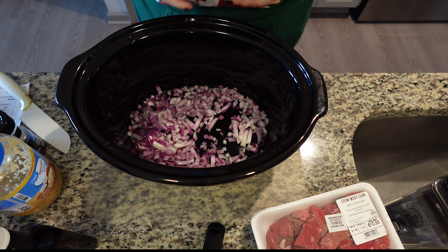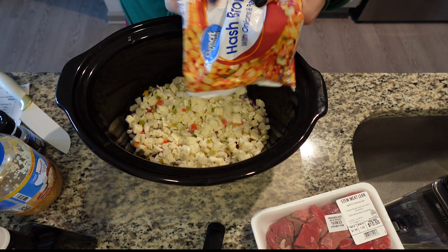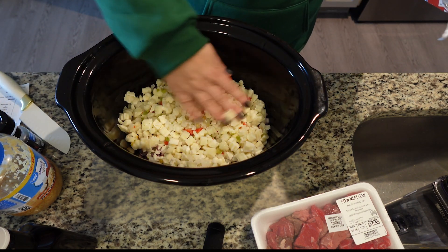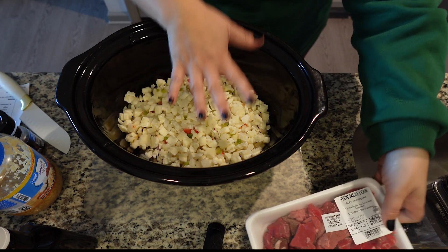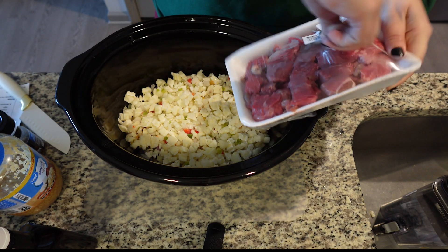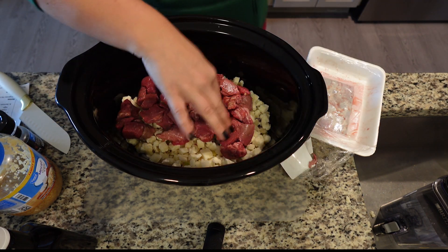Next you want to take your four russet potatoes or your frozen potatoes. I'm going to eyeball this and use a little more than half a bag. That goes down into the bottom. Then we're going to top our onions and potatoes with our stew meat. It calls for two pounds — my Walmart only delivered a pound and a quarter, but that's okay.